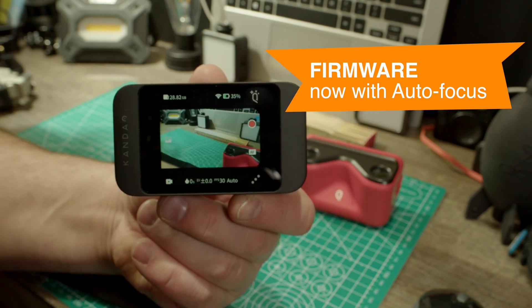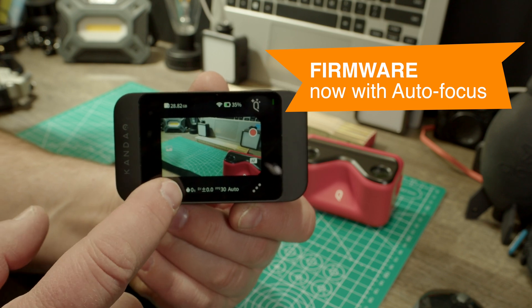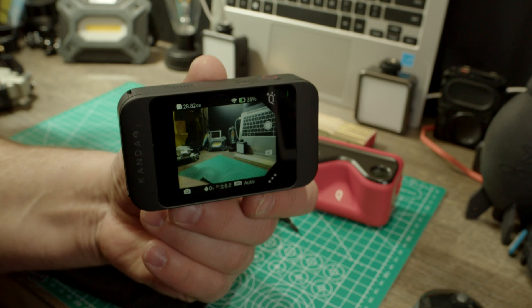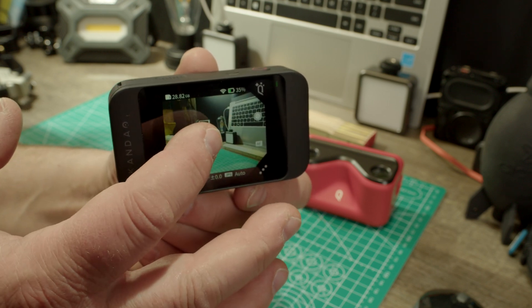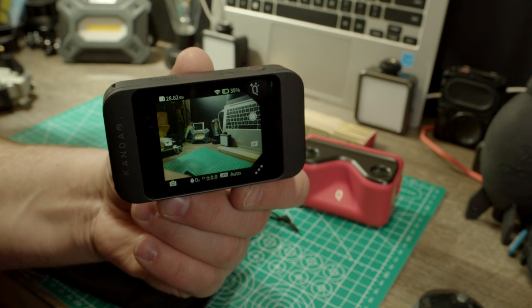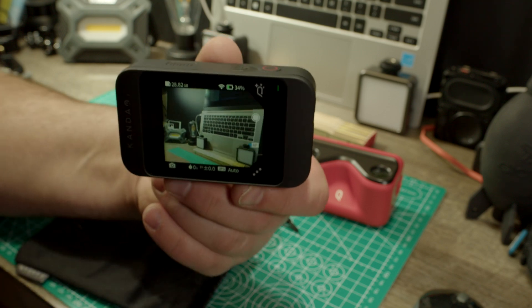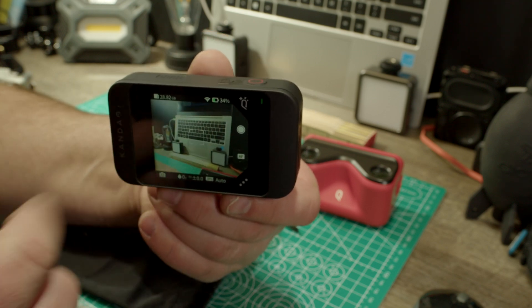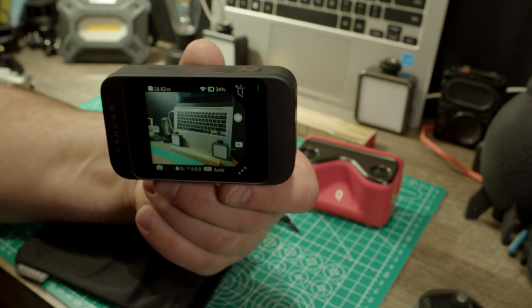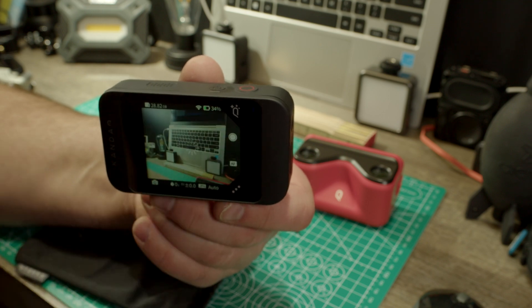Let's stop the video recording. We can switch here to pictures, where we can take pictures. Pictures also has the auto-focus. See how it pulsates and how it takes a long time. Takes forever, and then I can take a picture here.